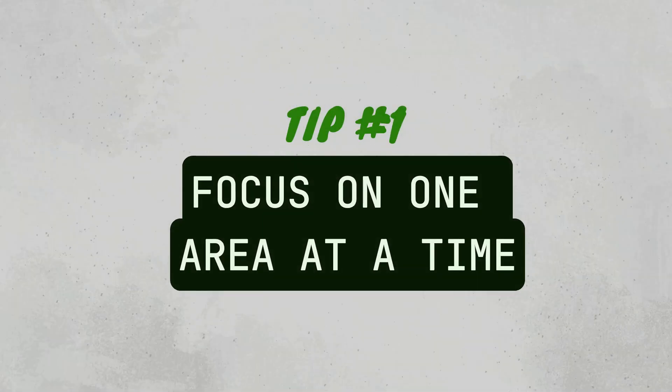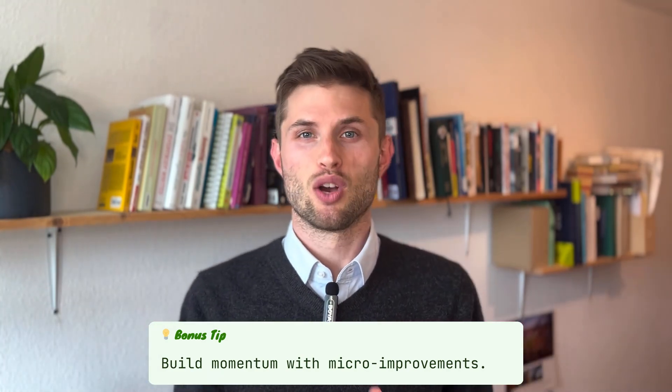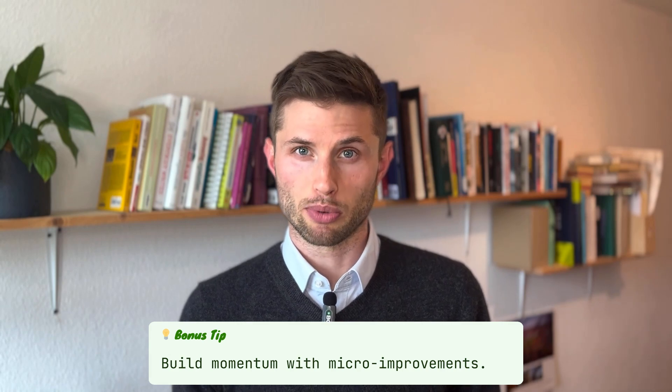I have a few tips for you that should solve this. Tip number one: focus on one area at a time. Trying to improve all areas at once is pretty hard. That's why Echometer recommends this structure with four categories, so you can focus on one area like team or tech, and pursue continuous improvement in small baby steps — as any organizational psychologist, which I am, would recommend in such change processes.